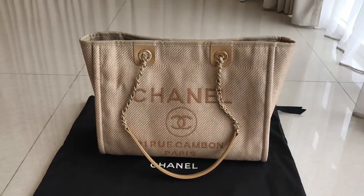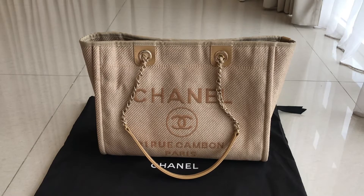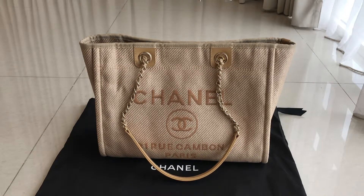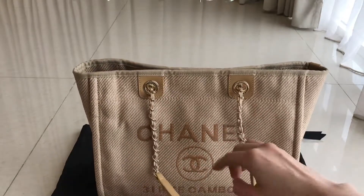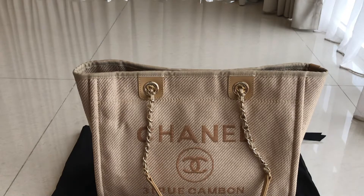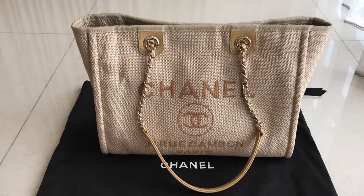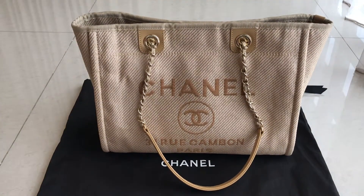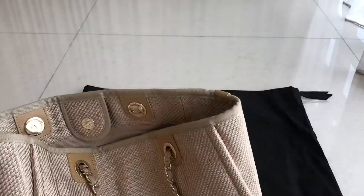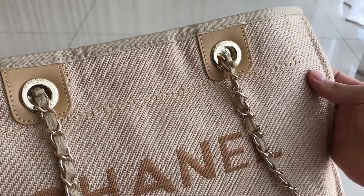Hey guys, welcome back to MW Fashion. Today we have the Chanel Deauville bag. This is the smaller version — the bigger one also comes with a handle — but this smaller size doesn't come with that. It only comes with this kind of strap. This one we have in a new color, like a brown nude color.